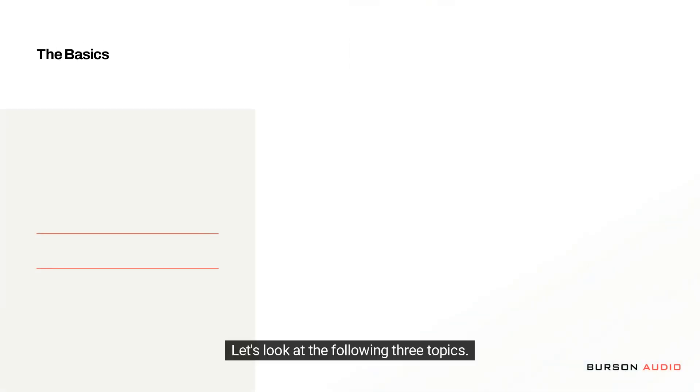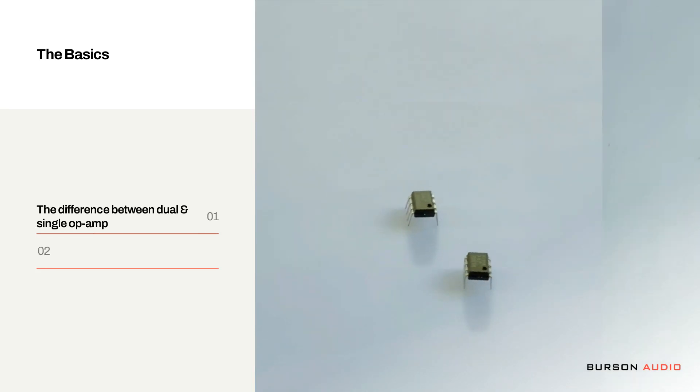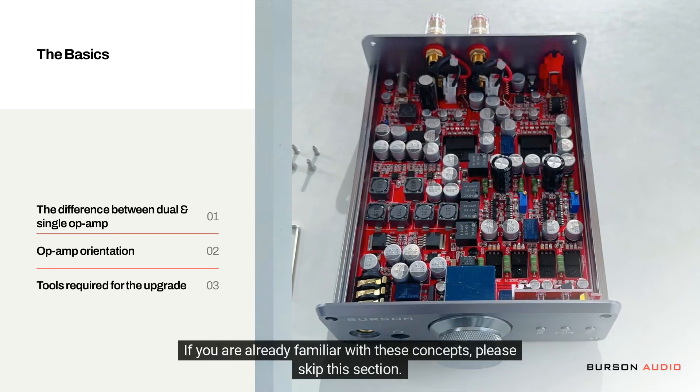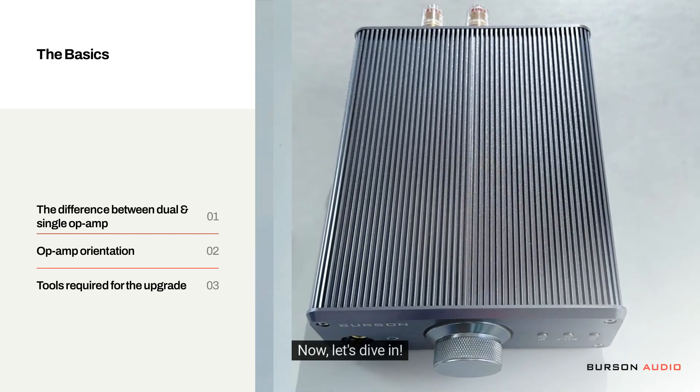Let's look at the following three topics: 1. The difference between dual and single op-amp. 2. Op-amp orientation and direction. 3. Tools required for the upgrade. If you are already familiar with these concepts, please skip this section. Now let's dive in.